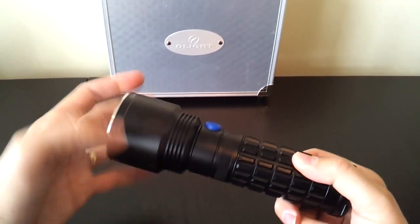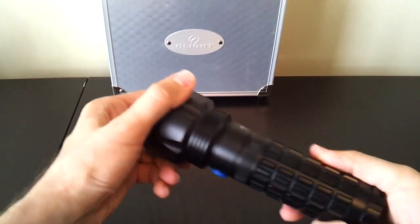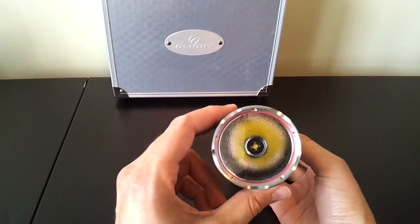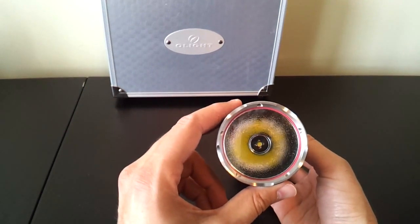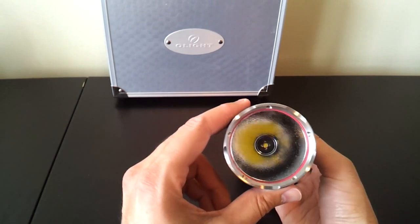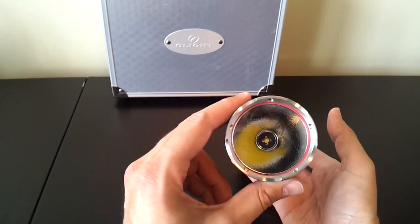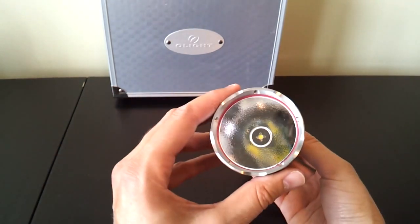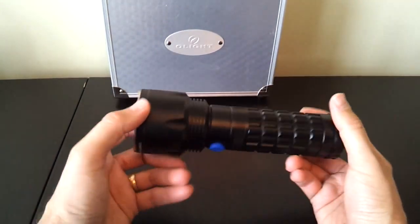The structure of the interface is similar to other SR series lights. The emitter — you can see there's an XM-L emitter at the base of the reflector. There's a fairly medium orange peel textured reflector. So you should have reasonable throw but a smooth beam at the same time. It's a very, very deep reflector for this size light.